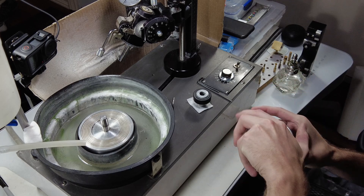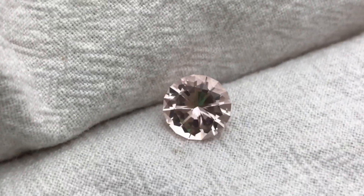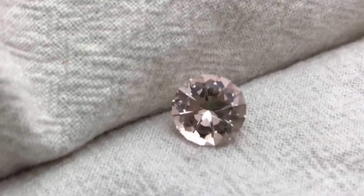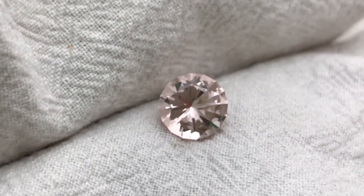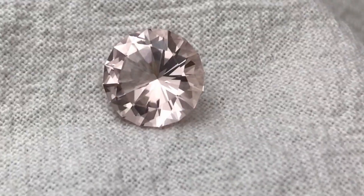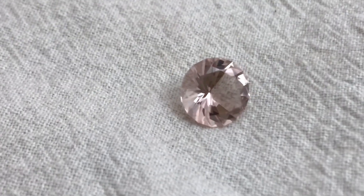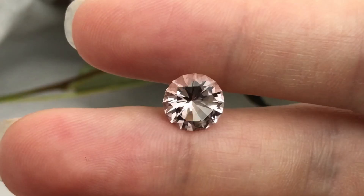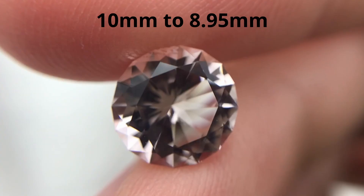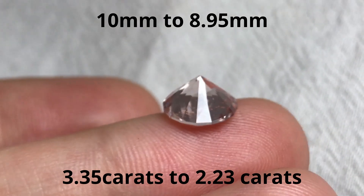It's had plenty of time to soak so let's take it out and see what we ended up with. Here it is — its color is about the typical pink for morganite. Other than the scratch in the table causing some extra work, I really liked cutting the piece. Cutting round stones can go fairly quickly and is one of the easier shapes to cut. In the end, I brought the width of this stone in about one millimeter, from about 10 millimeters to 8.95 millimeters. The finished piece weighs 2.23 carats, which is about 1.1 carats down from its starting weight.